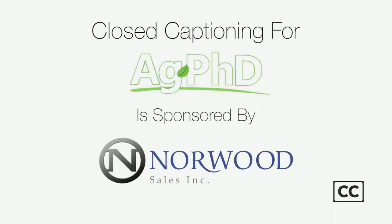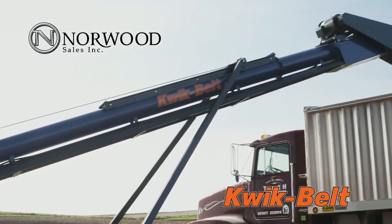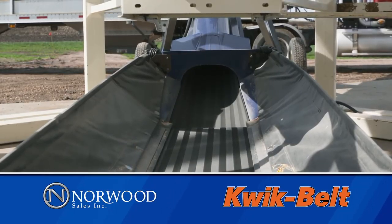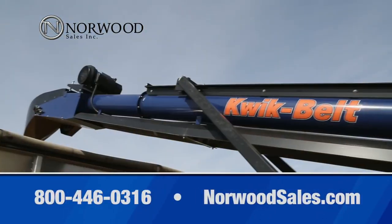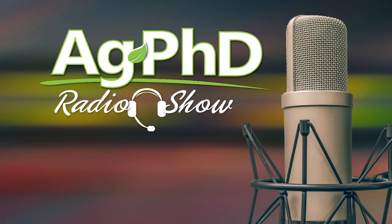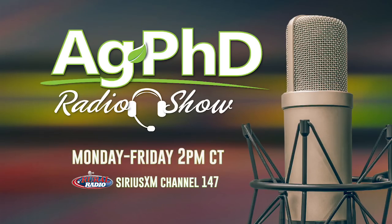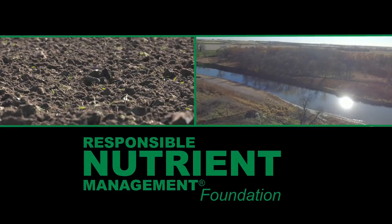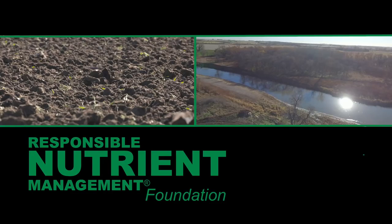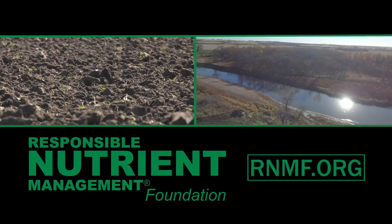Closed captioning for Ag PhD is sponsored by Norwood Sales. The Quick Belt from Norwood Sales is your all-around grain handling solution — our conveyor-based system uses an 18-inch belt and a 10-inch tube, which minimizes seed damage while moving more than 10,000 bushels an hour. Keep your grain and your farm moving with the Quick Belt from Norwood Sales. That's all the time we've got for today's show. We'd like to invite you to tune in to the Ag PhD radio show on Sirius XM channel 147 at 2 p.m. Central each weekday. Don't forget to tune back in next week for the next Ag PhD TV show — we've got a Farm Basics, Weed of the Week, Iron Talk, and a whole lot more. I'm Darren Hefty, and I'm Brian Hefty. Thanks for watching Ag PhD.